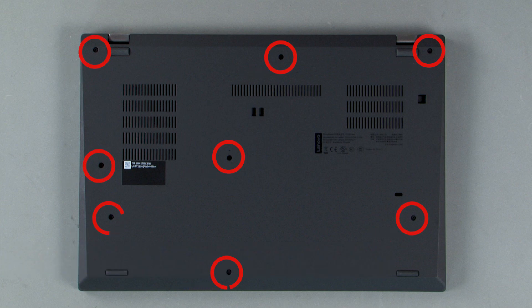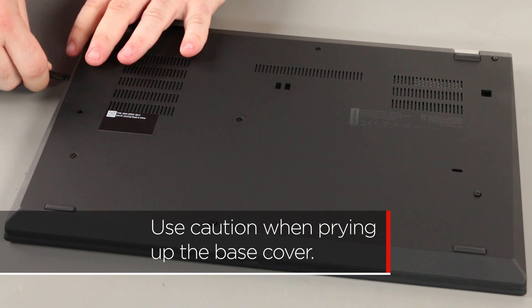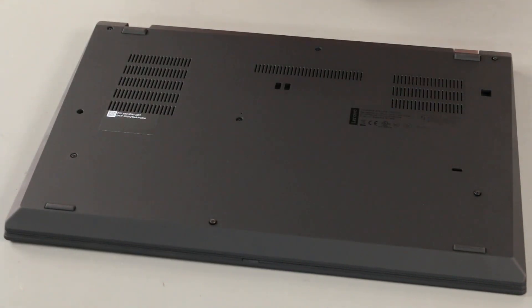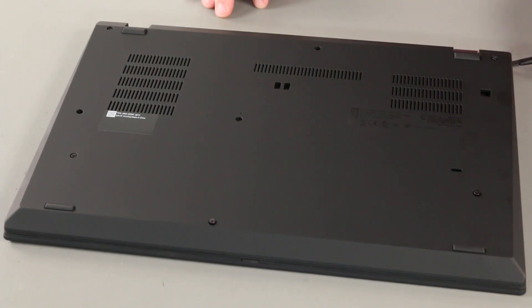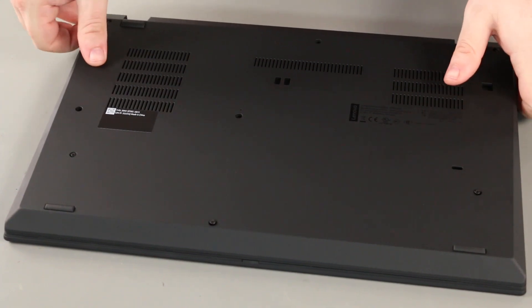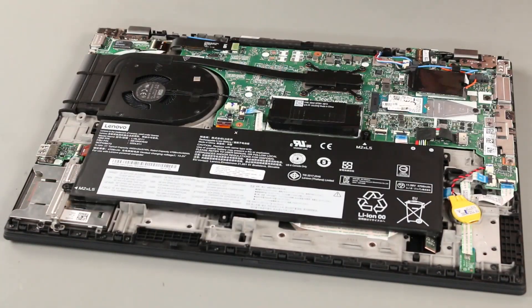Loosen the eight captive screws on the bottom of the system. Use the pry tool to carefully pry up along the edges to unlock the clips. Follow this process slowly to avoid damaging your computer. Remove the base cover assembly from the system.